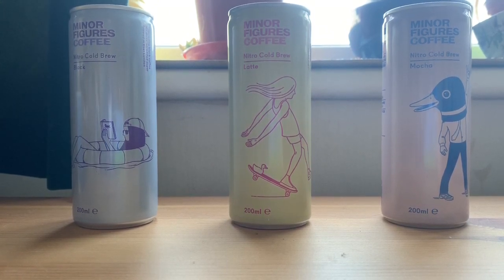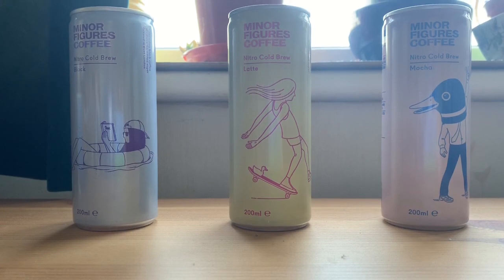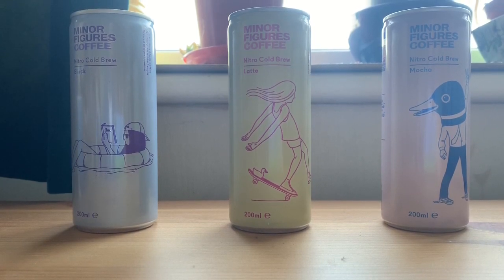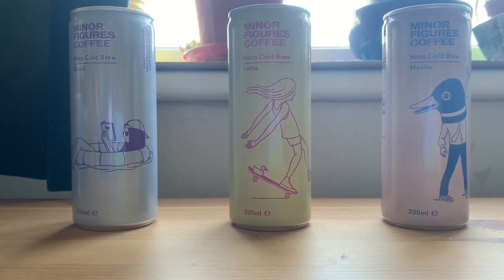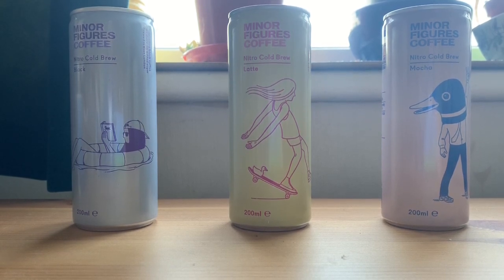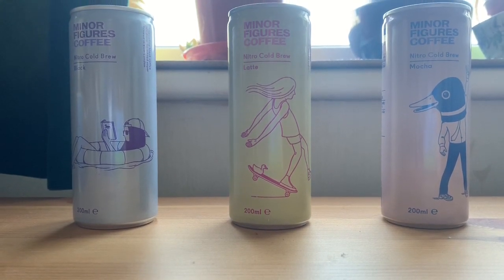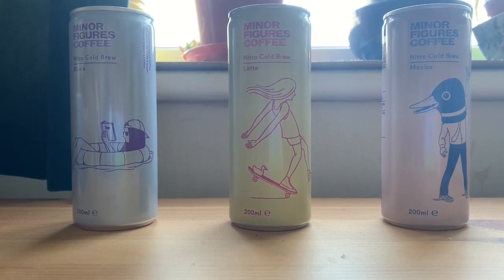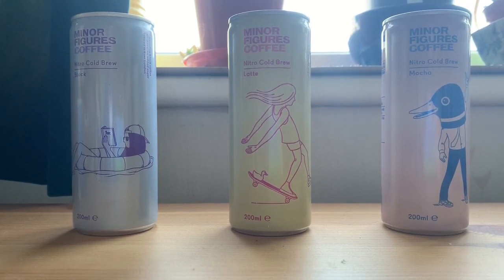That's not a lot from a single order — on £24 for 12 cans, 5% works out at £1.20. It's something in these uncertain times, and if you're ordering a big batch including coffee beans, oat milk, and cold brew, it adds up. It's money for free for coffee shops, and Minor Figures gets some advertising from it, so it works both ways.